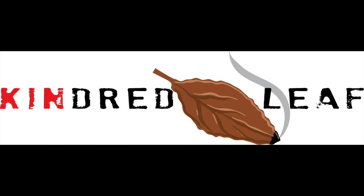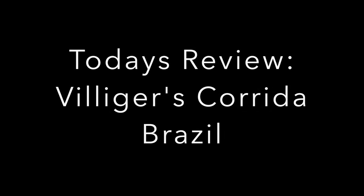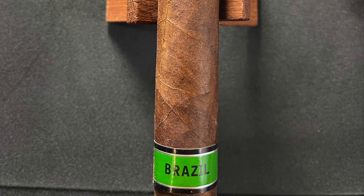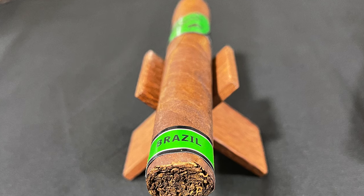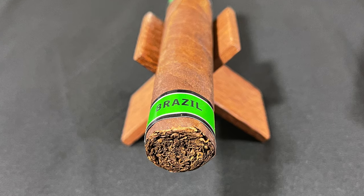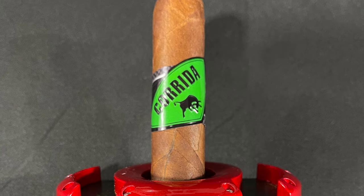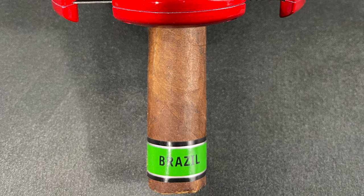Corita Brazil, coming at you. What's good, YouTube? Back again with another review from Kendrick Leaf. Really excited to jump into this stick today. This is the Corita Brazil from Villager Cigars.